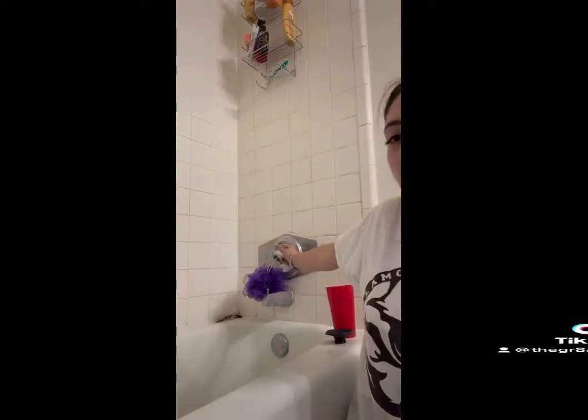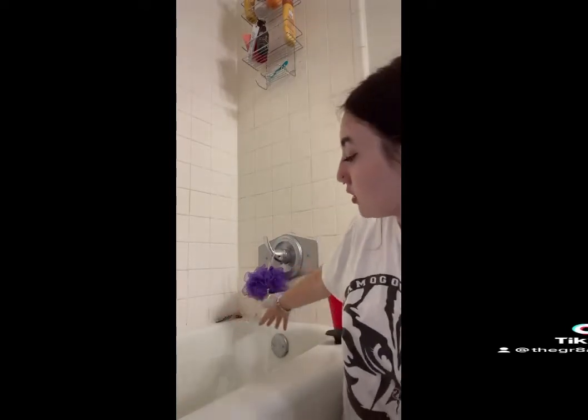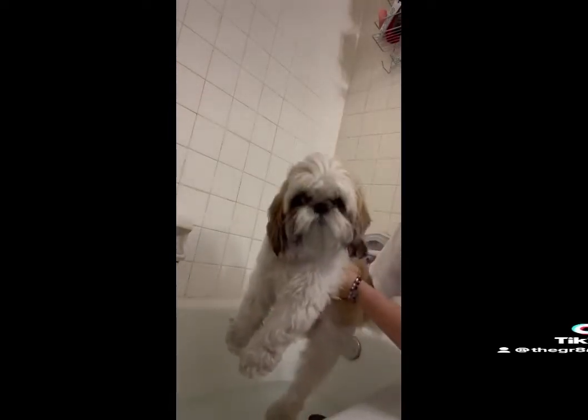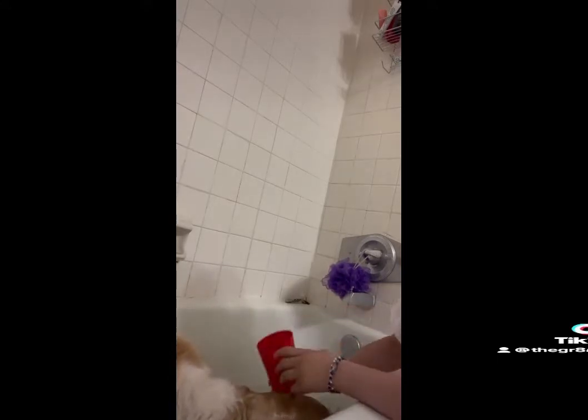The second step is going to be starting your bath water. You want to make sure it's warm but not too hot for your dog. After your bath is filled up decently, you are going to grab your dog and put them in there. The first thing you want to do is get them all soaked up, all wet. I like to use my cup and just go on and get that water all up on there.